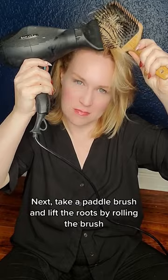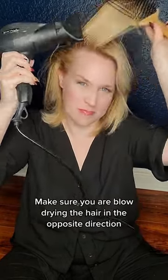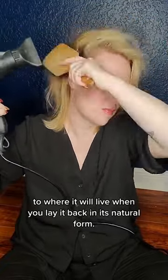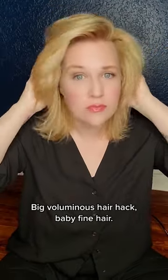Next, take a paddle brush and lift the roots by rolling the brush like you're turning the page of a book. Make sure you are blow drying the hair in the opposite direction to where it will live when you lay it back in its natural form. And voila! Big voluminous hair hack for baby fine hair.